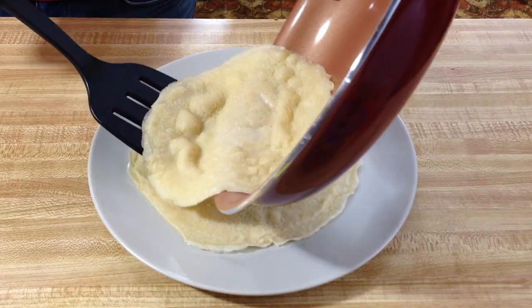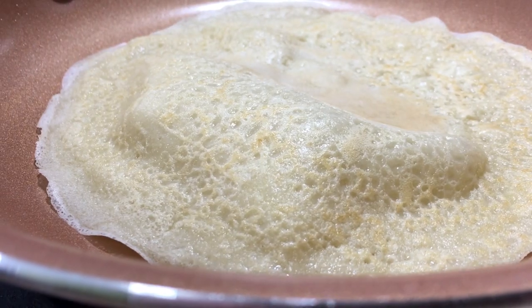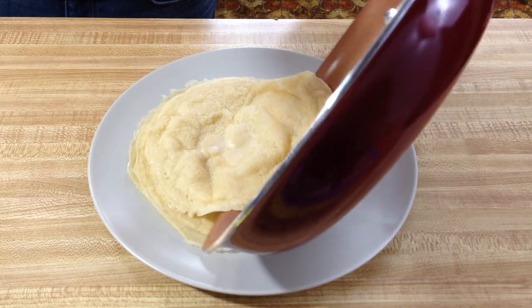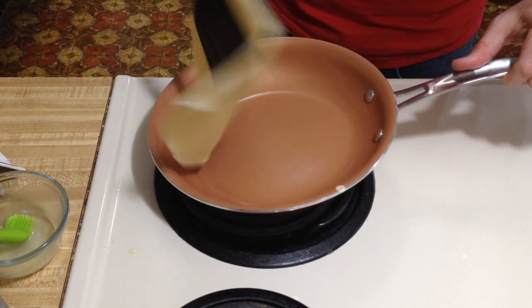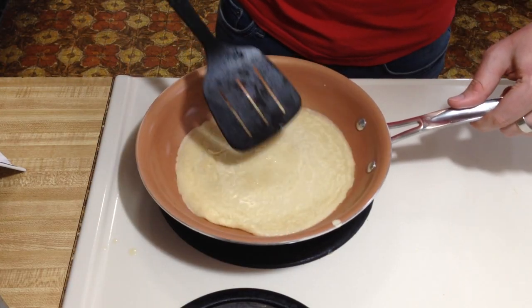Oh, good God. I think this one's turning into a blob. Alright, now that we're done with the crepes, all you got to do is eat them.